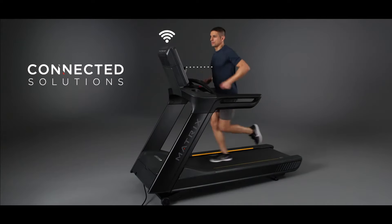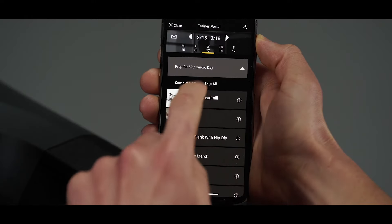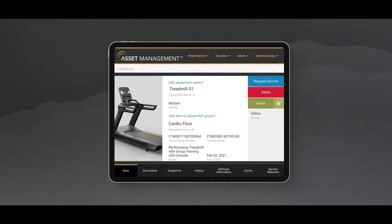You can even add Wi-Fi to work with some of our most powerful connected solutions, including personal trainer portal, workout tracking network, and asset management.